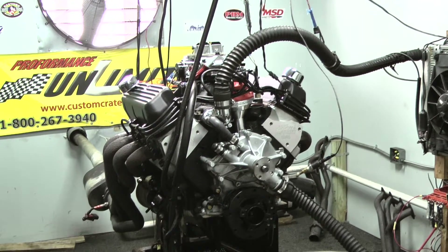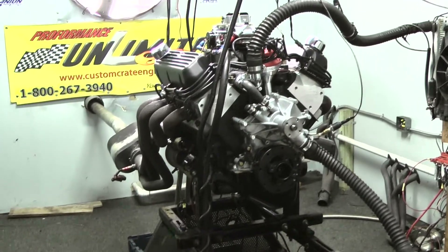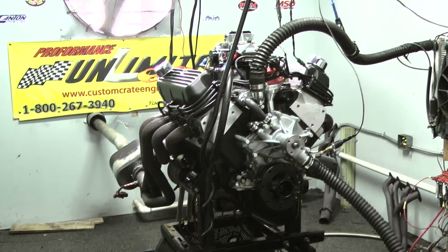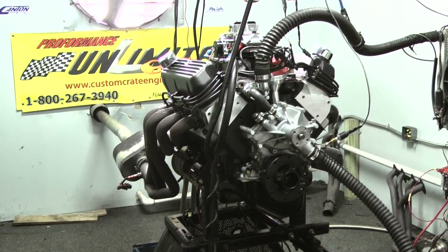All of our rotating assemblies use all brand new parts — brand new rods, brand new pistons, brand new crank. We also run ARP studs in our mains and our heads. No cheap bolts in this motor.